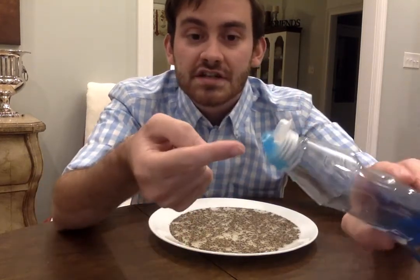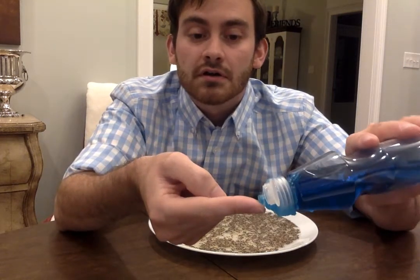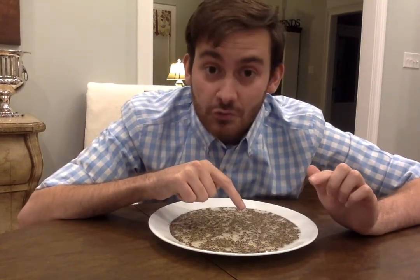You're just going to need a little bit of the soap on your finger, not a whole lot. The soap is on my finger, and you're going to take it and put it in the middle of the pepper. Watch this.